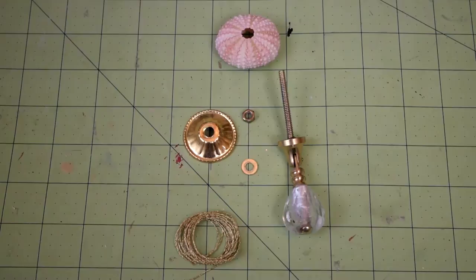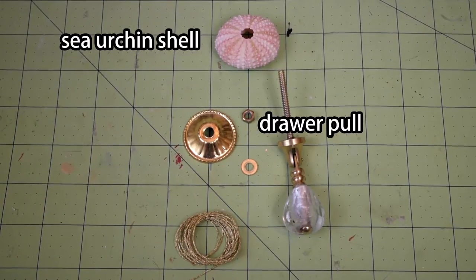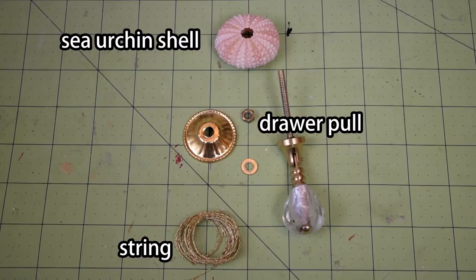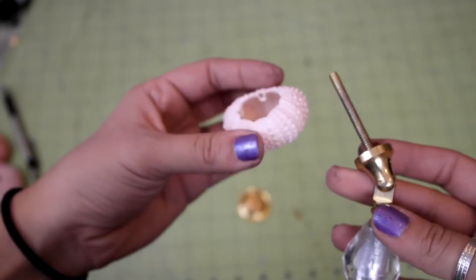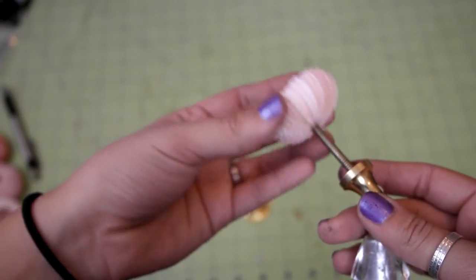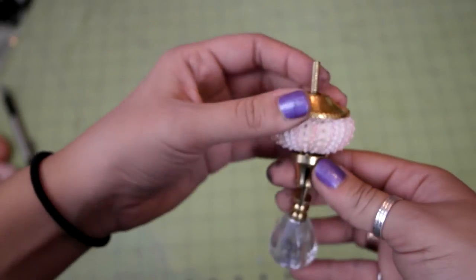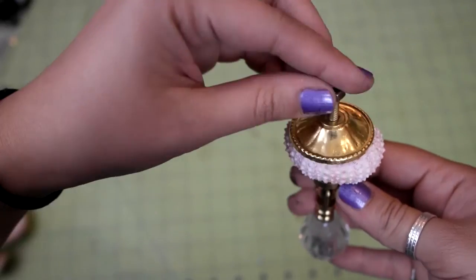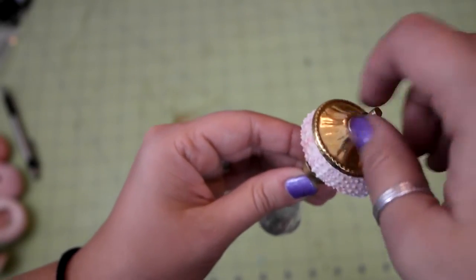For the first ornament, you'll need a sea urchin shell, a drawer pull — I got this at my local craft store — some string, two-part epoxy, and super glue. This one is super easy. You're just going to stick the drawer pull through the shell like this, and then fit the other piece over top like this, and then thread the washer and nut onto the screw. Don't over tighten the nut because you might crack the shell.